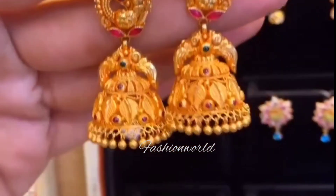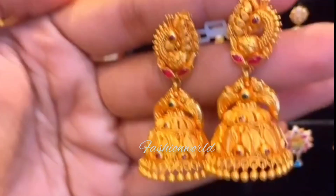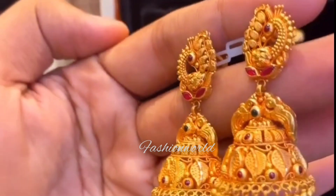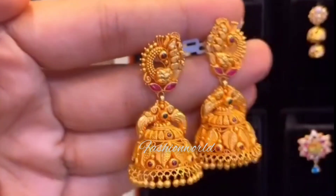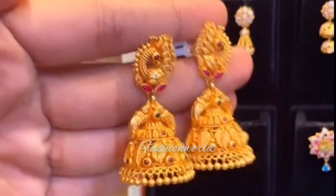I can tell you about the size of this design. You can customize the design. You can build the studs for the top — that's about 7-3 grams.